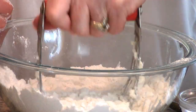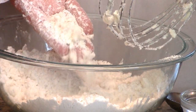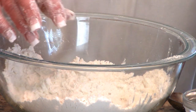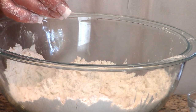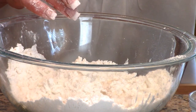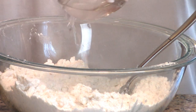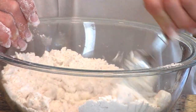Keep everything cold. I've got some ice water here. Run your hand through it and see what you've got — everyone says the pieces should be the size of peas, but they don't really look like peas. Add a couple tablespoons of ice water at a time and start working the dough until it forms a dough ball. A little bit more water — super important that the water is cold so we don't heat up that butter.